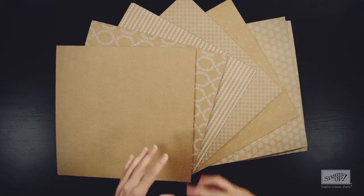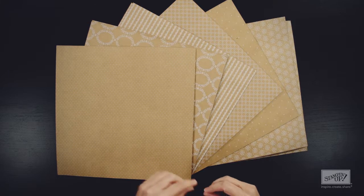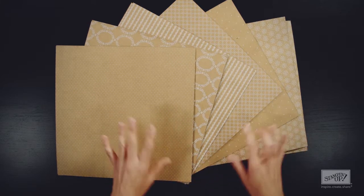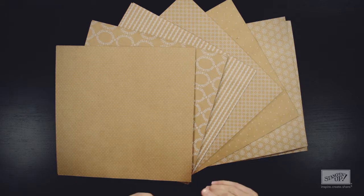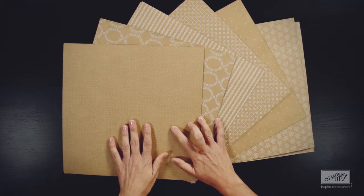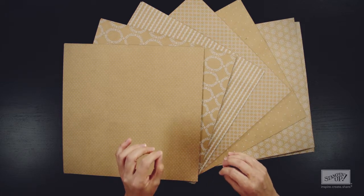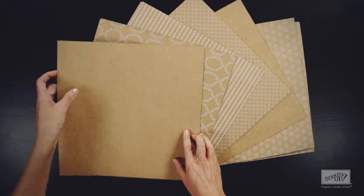Now this page is made with our natural craft fibers, so you might see a slight coloration difference from one craft piece to the next, and that is just fine. The first thing you're going to notice about this paper is that not only is it heavier weight than our regular designer series paper, but it's also heavier than our regular card stock.